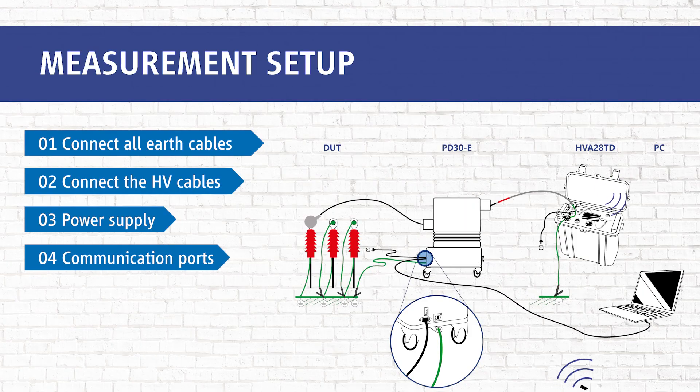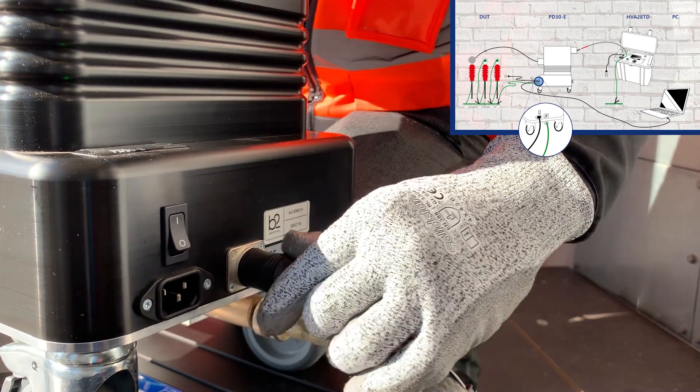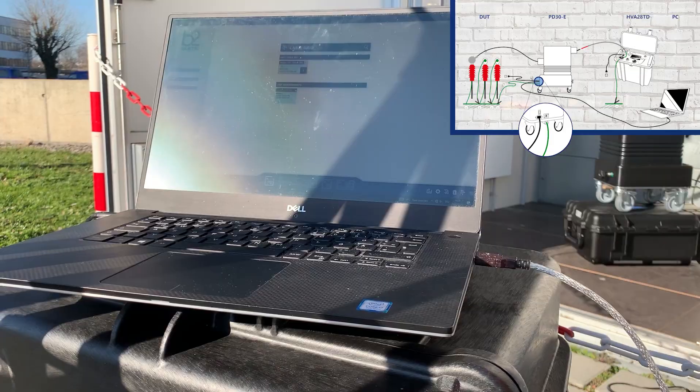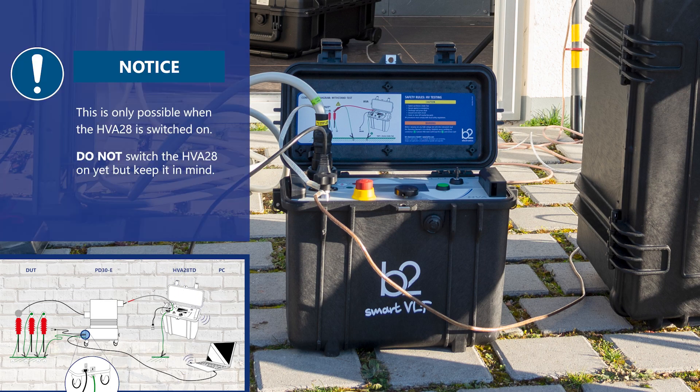In step four we connect the communication ports — first between the PC and the PD30E via USB cable, then between the PC and the HVA28 via Bluetooth. Please note that the Bluetooth connection is only possible when the HVA28 is switched on.